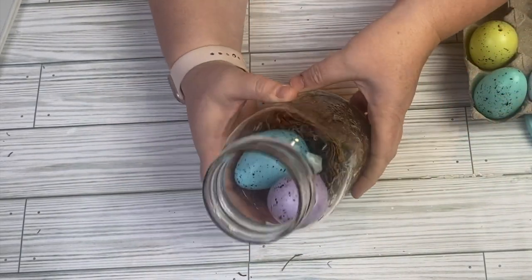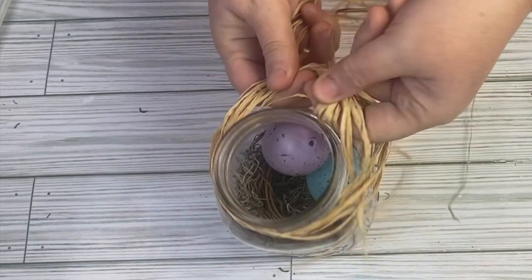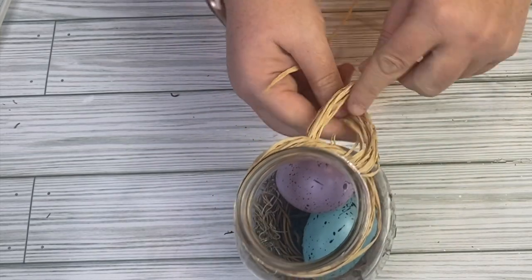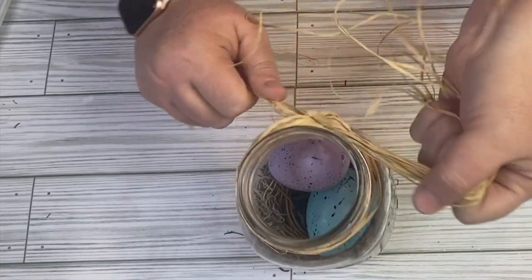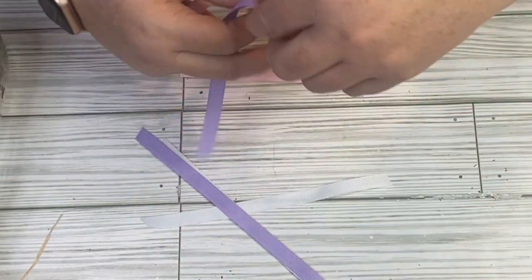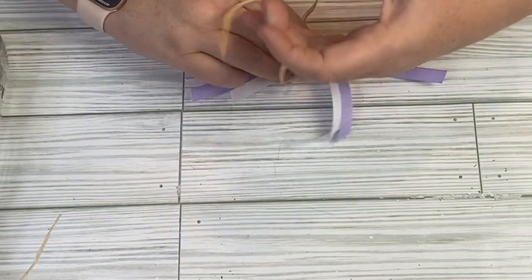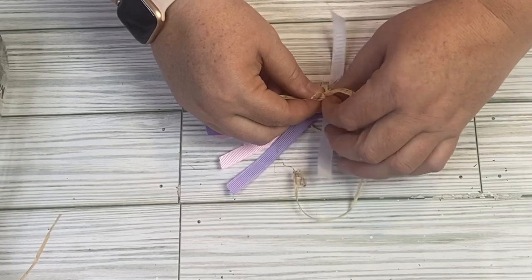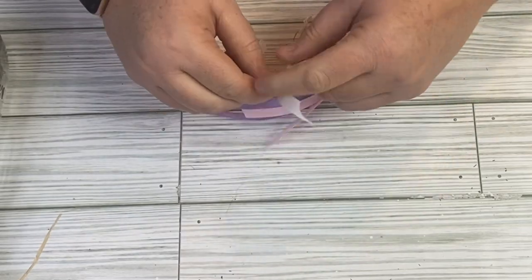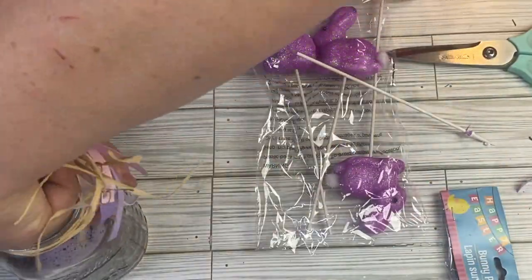We're going to add some raffia at the top — you can get raffia at Dollar Tree in the Crafter Square area — and just tie that around the top. We're going to use some ribbon to make a shabby bow. I'll crisscross the ribbon and use some raffia to tie off the middle, then glue that into the middle of the raffia that's already there. I then decided to add a little more fun by taking another one of those little bunnies and sticking it into the middle of the jar, and that's it for this one!